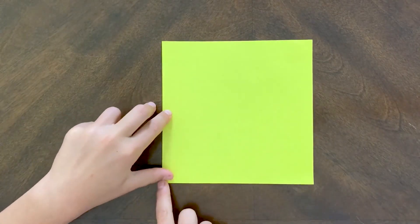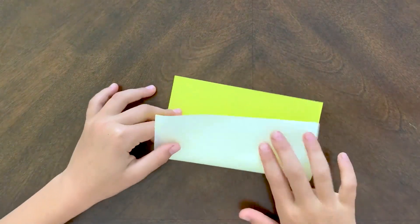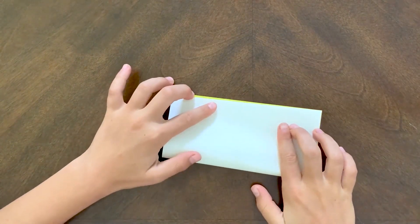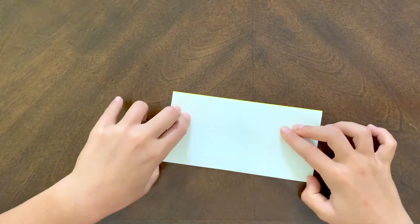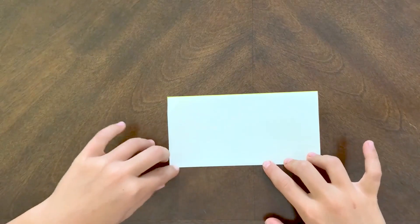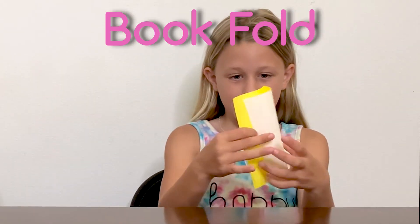So to start, you're going to grab a piece of paper, and you're going to fold from these two edges to these top edges. And then you're going to crease. And what is this fold called? It's called the Book Fold because it opens up like a book.